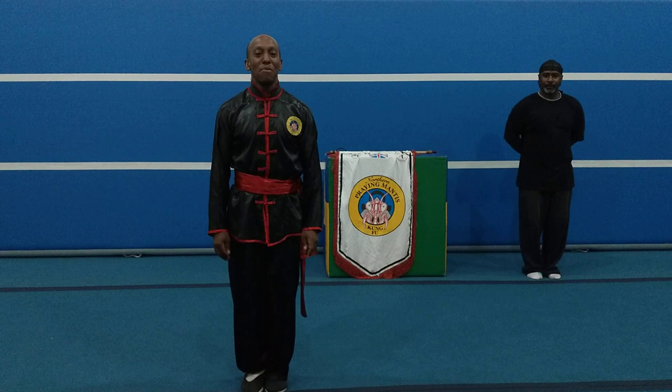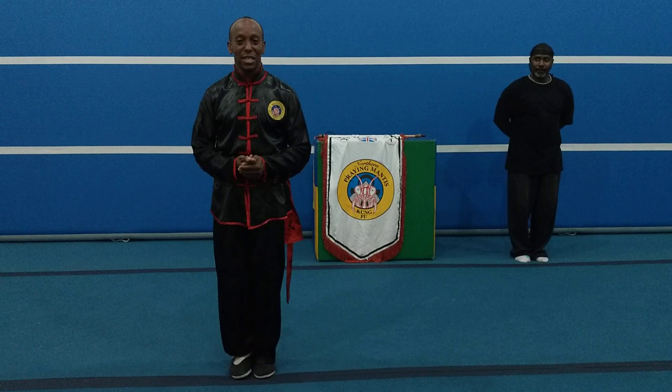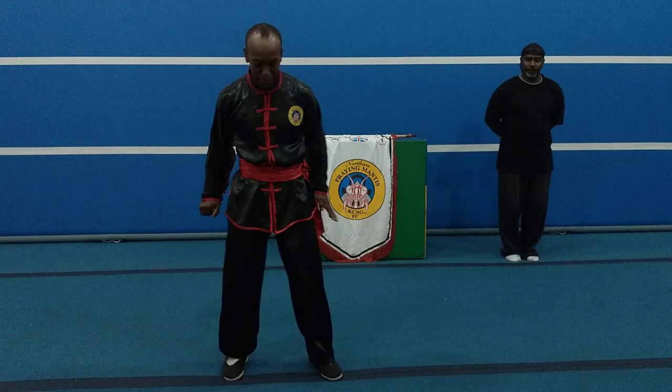Good morning, good afternoon, good evening. My name is Stephen Bryan and I am a Prairie Mantis Kung Fu teacher with 30 years experience. We're going to go straight into my next technique, which is my 38 technique.